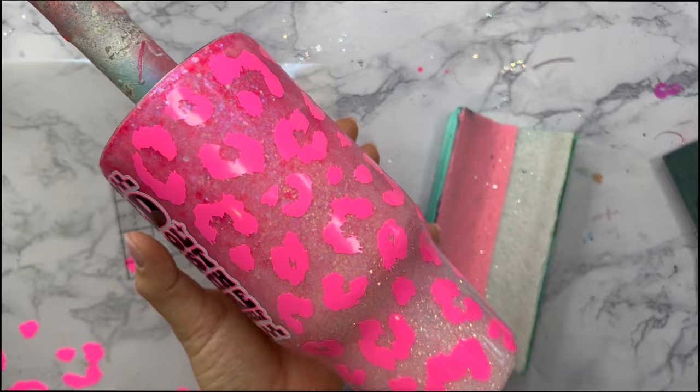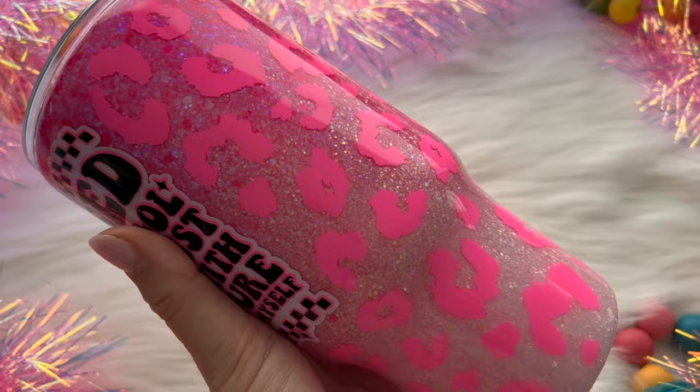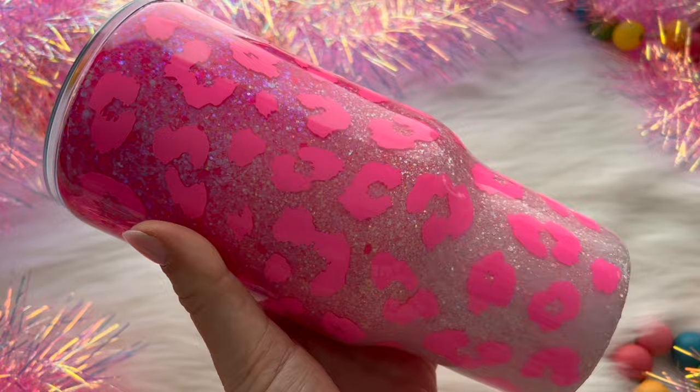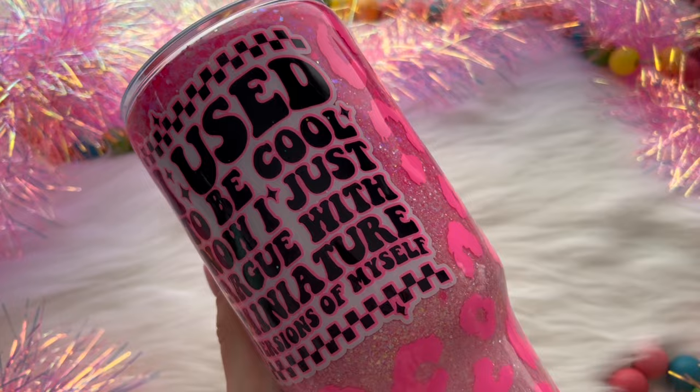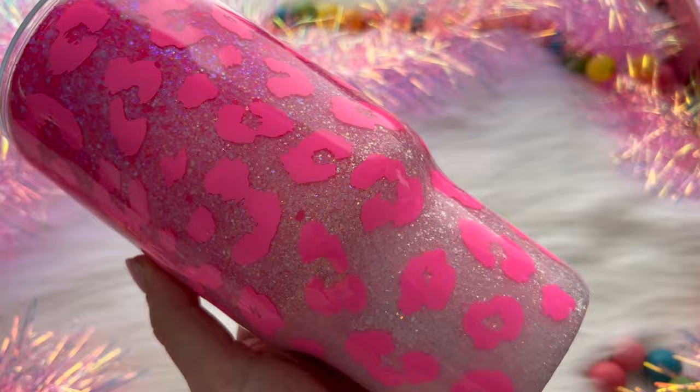After I had all of the leopard print placed down on my tumbler, I went right into my final two coats of epoxy. For the final two coats I'm using the Flynn Sisters Artist Cure Epoxy, each coat about 20 milliliters. After that final coat was cured, we are all done! Here is the final tumbler design - I really love how this turned out. Even though we had a little bit of a mishap in the beginning, you really can't tell, so it all worked out in the end. I hope you all enjoyed this tutorial - please give it a thumbs up, let me know what you think in the comments, and I will see you tomorrow for another Mother's Day tumbler design!